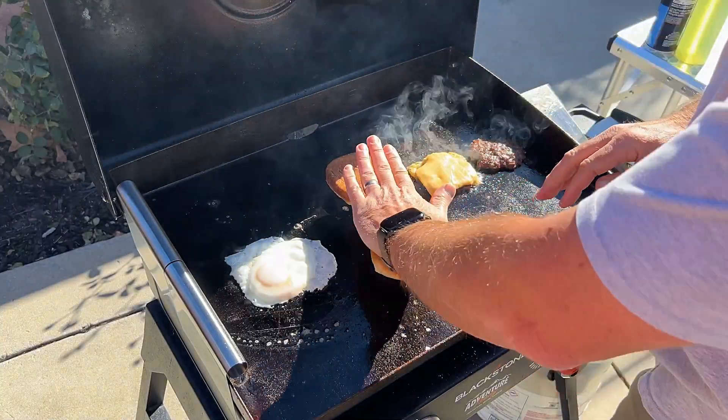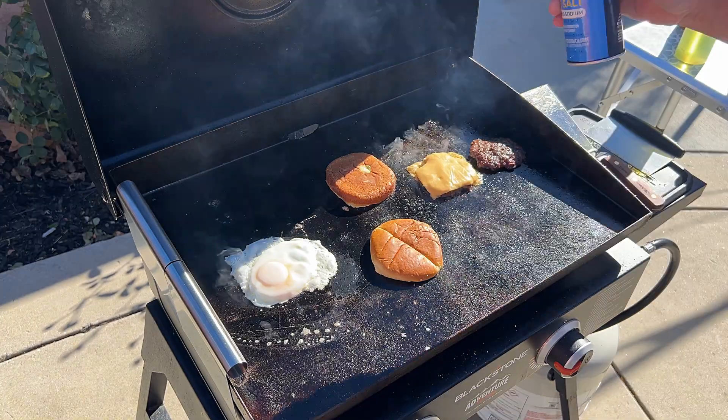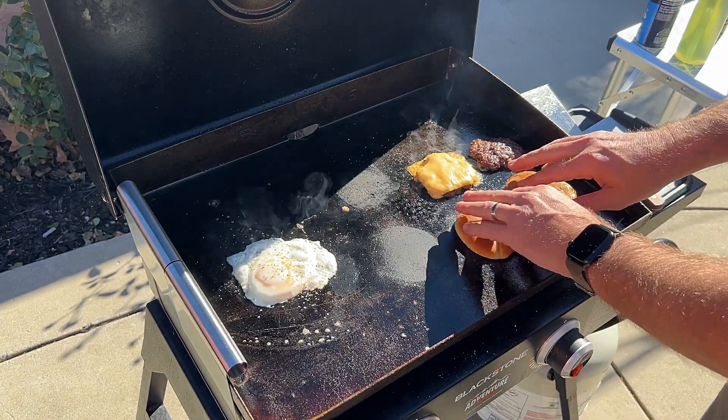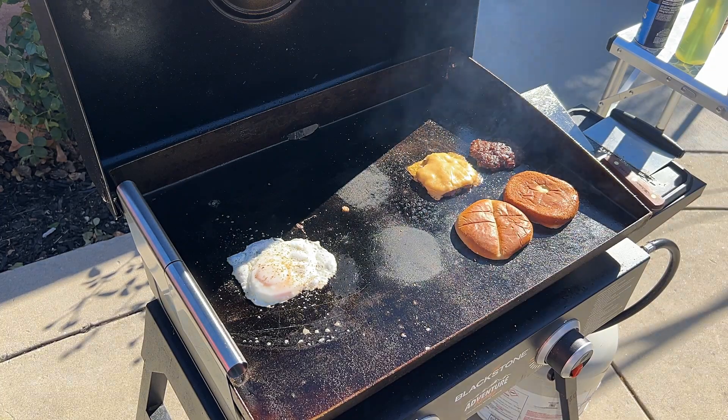I'm gonna go ahead and toast these. I'm not even gonna put butter down, just get to toasting them. Add a little salt, a little pepper to the egg. Turning both of them down now and just kind of trying to get this toasted real quick, then we'll plate it.